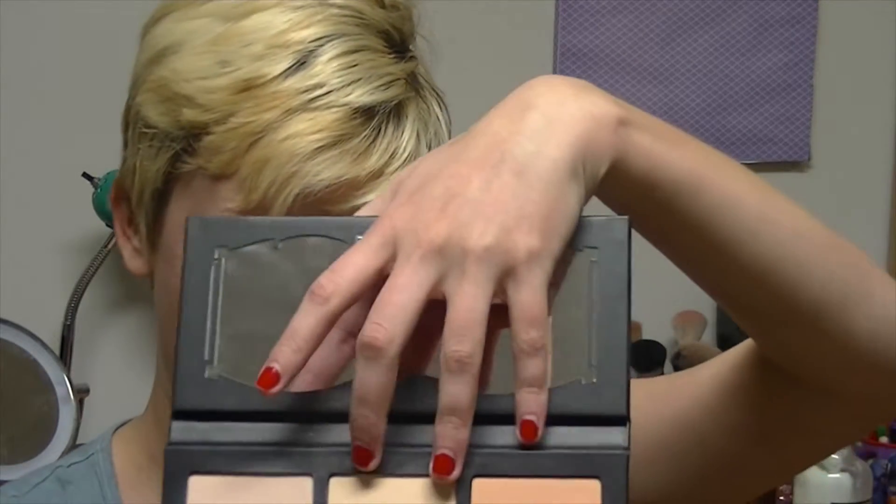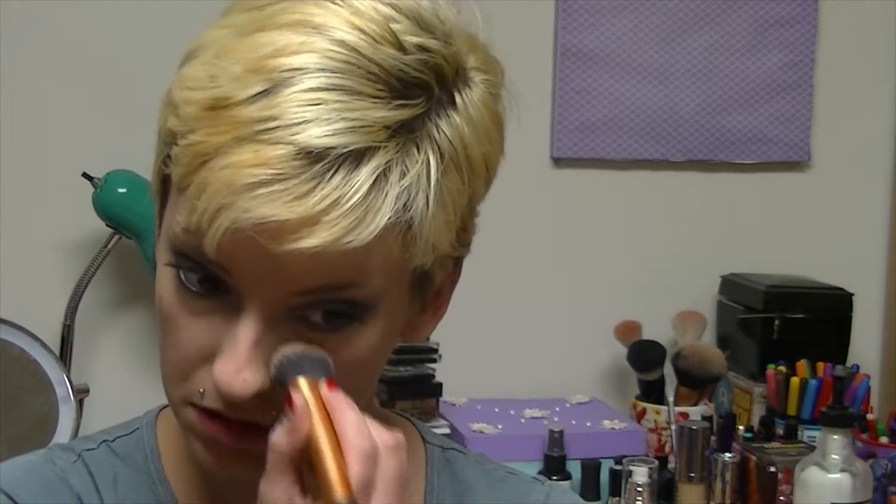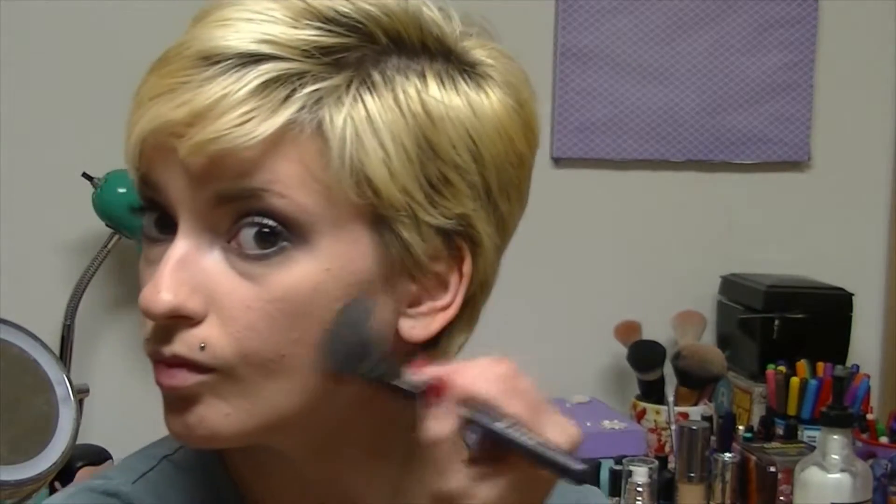Since I've already done my foundation, I'm going to do a little bit of contour and stuff to my face. I'm going to use my Kat Von D palette and take the shade Lyric and apply that just onto my under-eye area. I'm not going to do a whole lot of contouring, just a teeny tiny bit. And I'm going to take the shade Sombra and just contour my crease. As a highlight shade I'm going to use Levitation, which is the lightest shade.